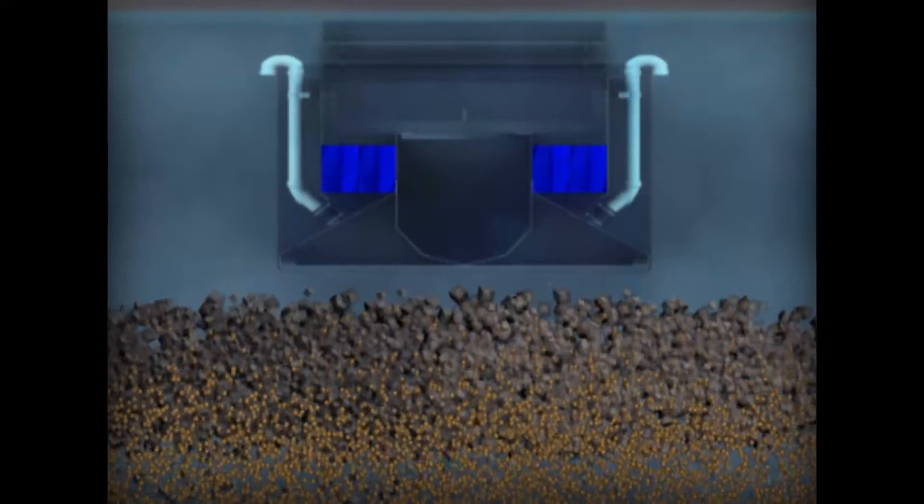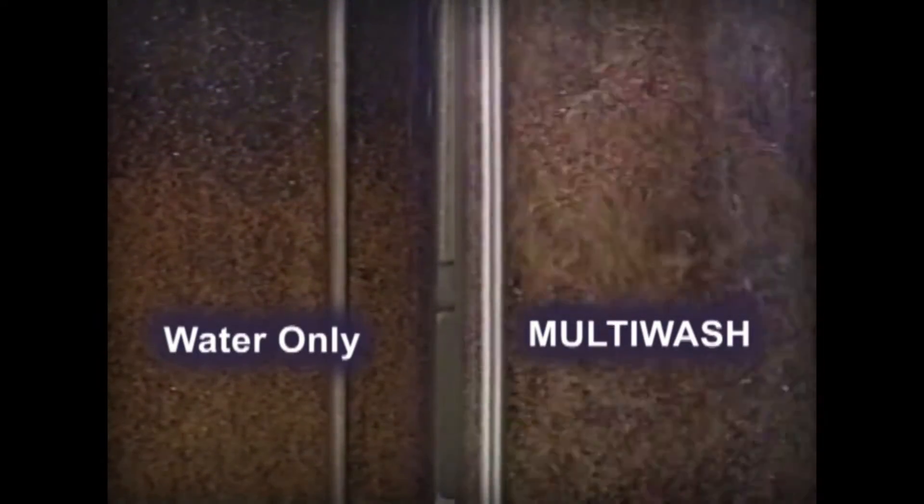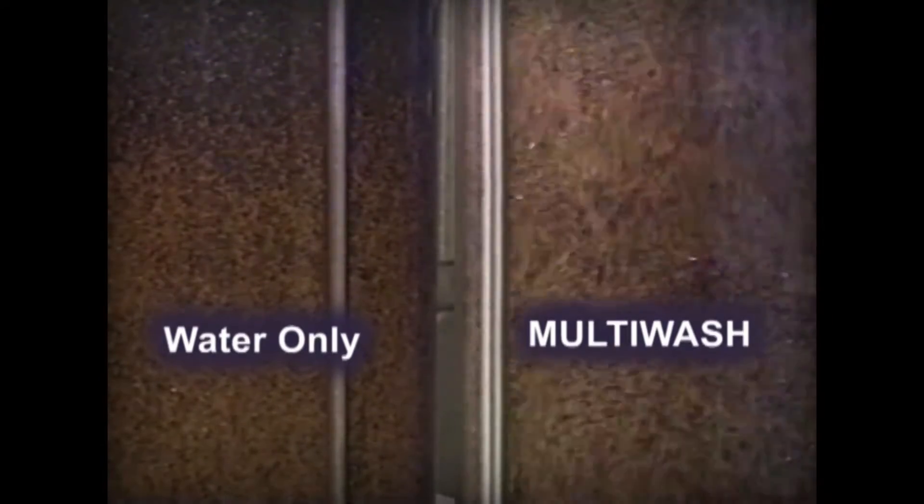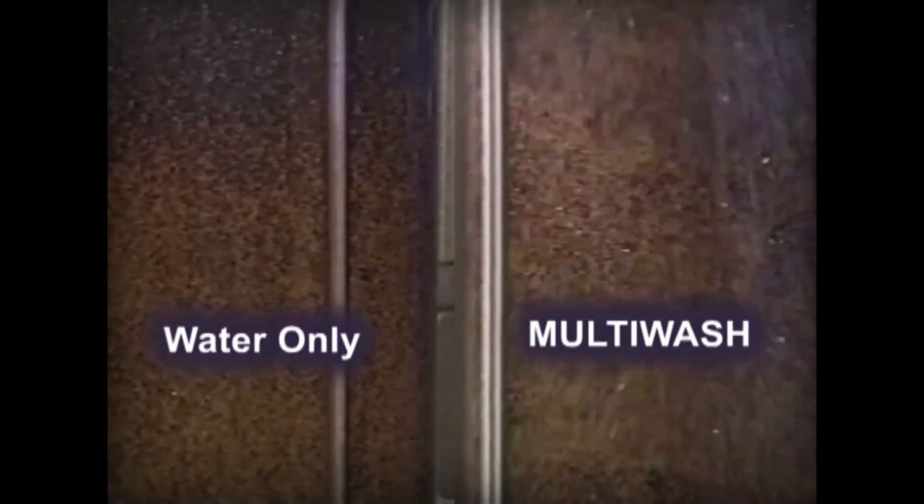The key to multi-wash is its simultaneous and sustained use of air and water. In this bed, fluidization with water alone expands the bed slightly. By adding air, violent mixing and turbulence take place throughout the entire bed. An air lift effect turns the bed over during each backwash, cleaning all the media particles from bottom to top. This synergistic design delivers better results than either water or air used in sequence.